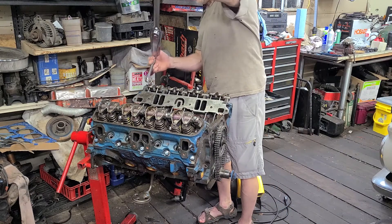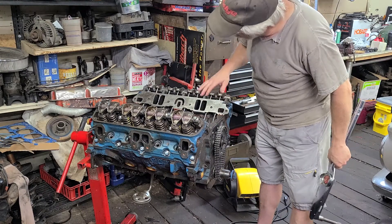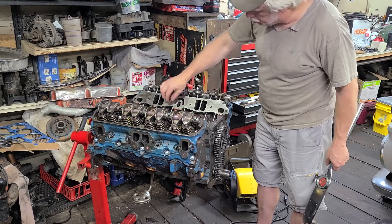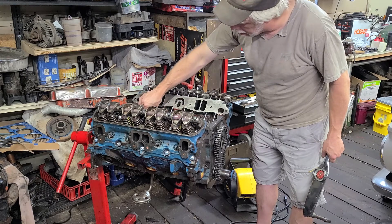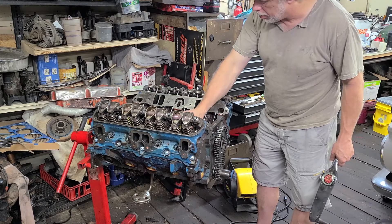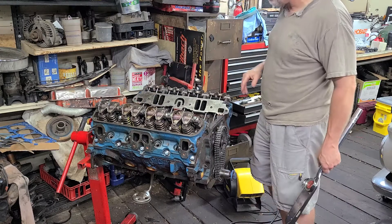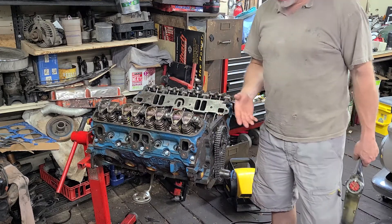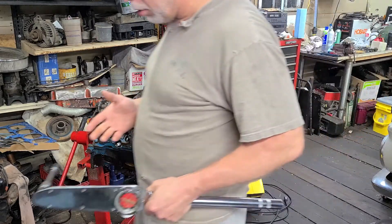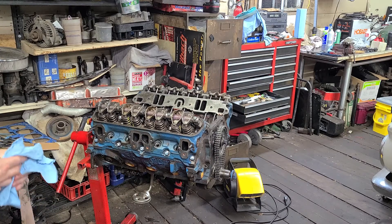When you're doing this, you just want to keep your eyes open, listen, and make sure that you're looking for anything that is basically not the way it's supposed to be. Some of these pushrods are going to be loose, some of them are not. The reason why: some of your lifters are on the base circle of the cam lobe, while some rockers are not — they're not on the base circle.